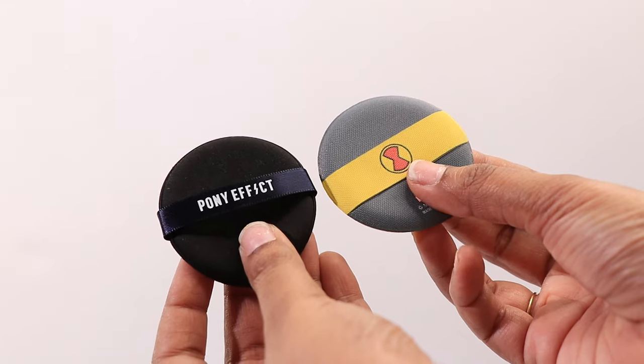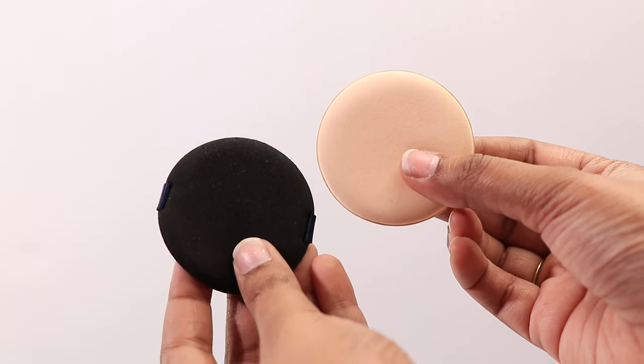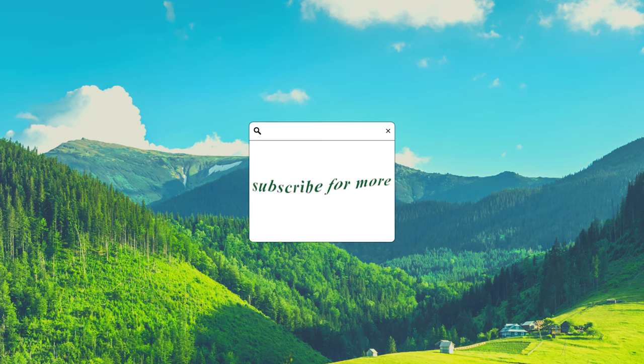Did it feel like I was hitting my face with dough? Yes. Did my hands feel uncomfortable holding the puff? Yes. Was it worth it? Absolutely. So what do you think about the air cushion puff — will you try one instead of a regular beauty sponge? Tell me in the comments below. I'll see you next time, bye!